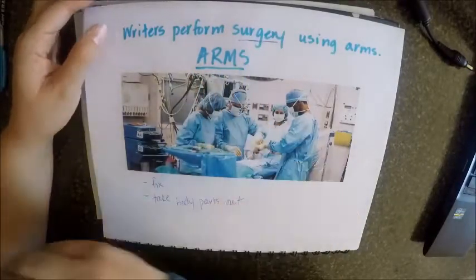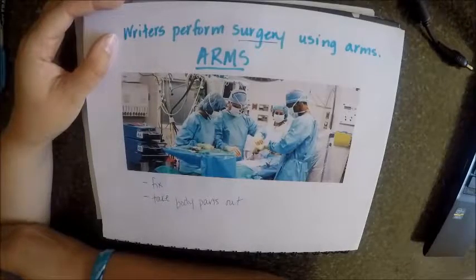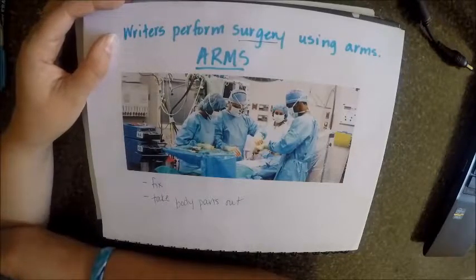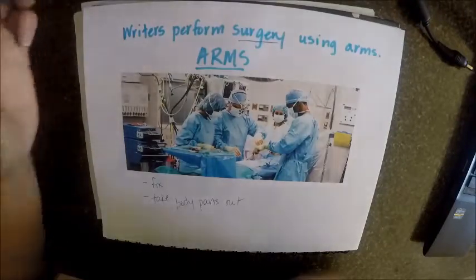moving, and substituting — and making your writing better by looking at the ideas that you have and improving them with the skills that we've been learning in class. So that's how writers perform surgery using ARMS and surgeons perform surgery using their ARMS, just a little bit differently but still the same idea — going in to make something even better.